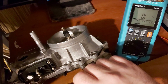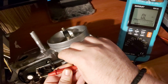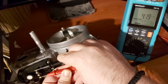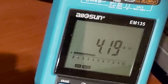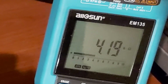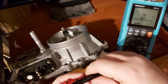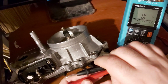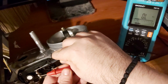Now we measure contacts one and three — we see here 4.2 kilo-ohm. That seems to be okay. Now let's check the input resistance between contacts one and two.